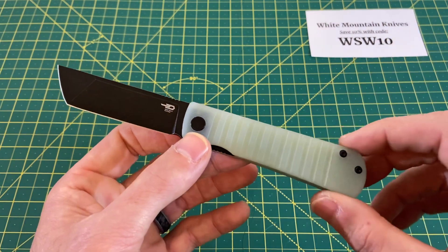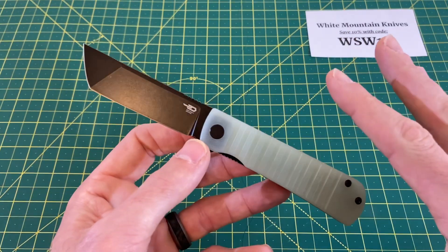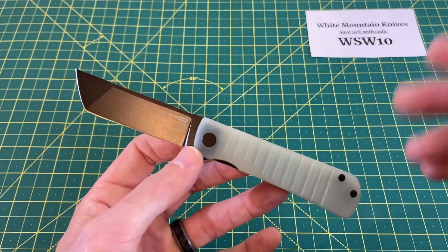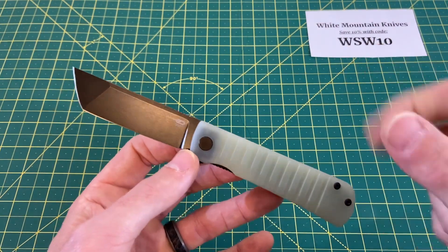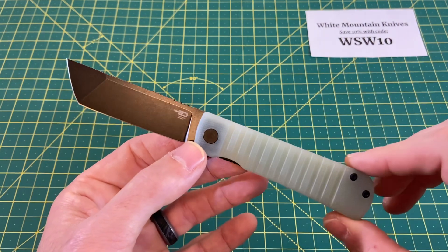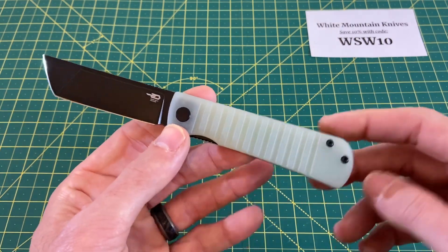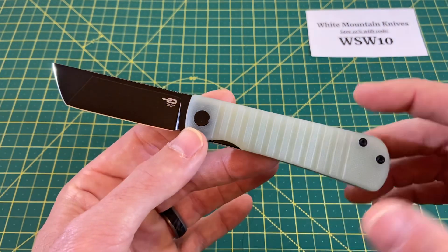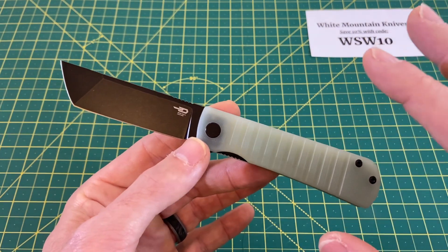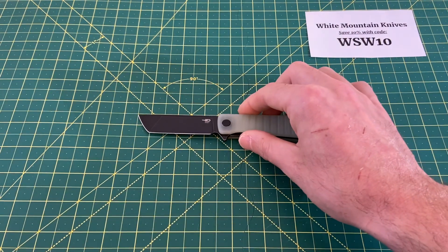Here's the thing with $63 — I don't really have much of an issue with it. When you're talking just D2 and G10, the make-or-break factor for me is everything else that comes with it: the quality, the action, the execution. I always wish when I see D2 that they'd use a 14C28N or a 154CM, something along those lines, because it's been proven throughout the industry that that can be kept at a price right around that area. But it doesn't totally kill my strong liking of this knife, and we'll go over all that right after some size comparisons.